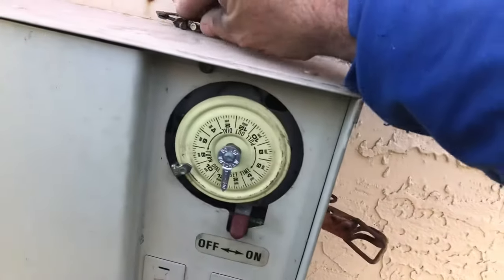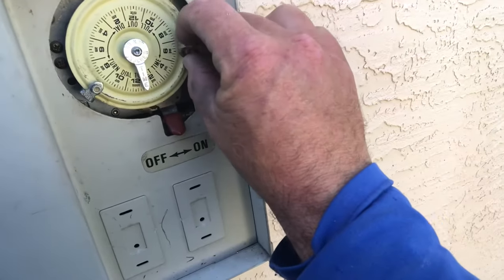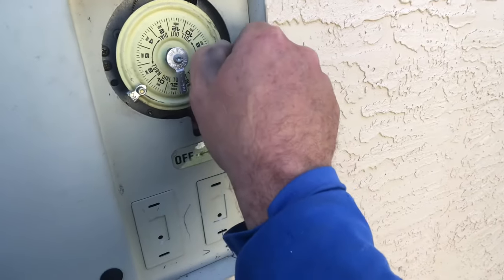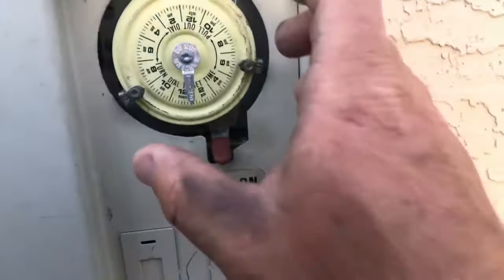I'm going to take our old off pin — since this one is still in good condition — slide it around and put it to the off position where we had it before. That should do it. One way you can test this out is to grab the dial and retract it back towards you.